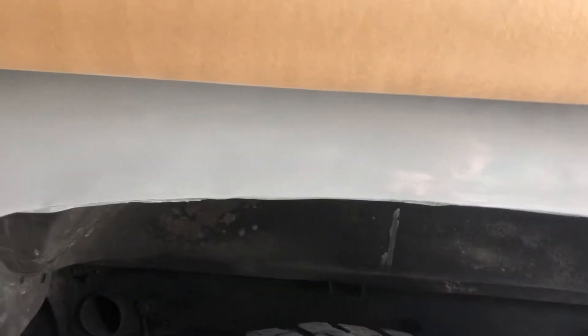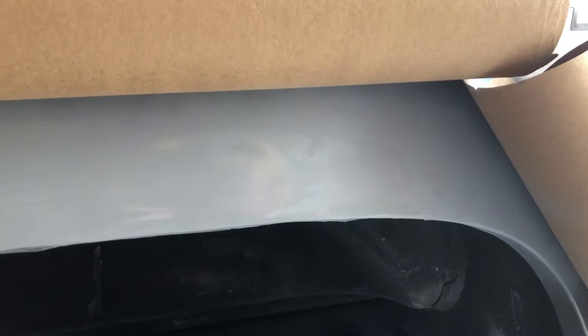So, this is phase 49 of this whole project of getting the rust out of my truck and other stuff.